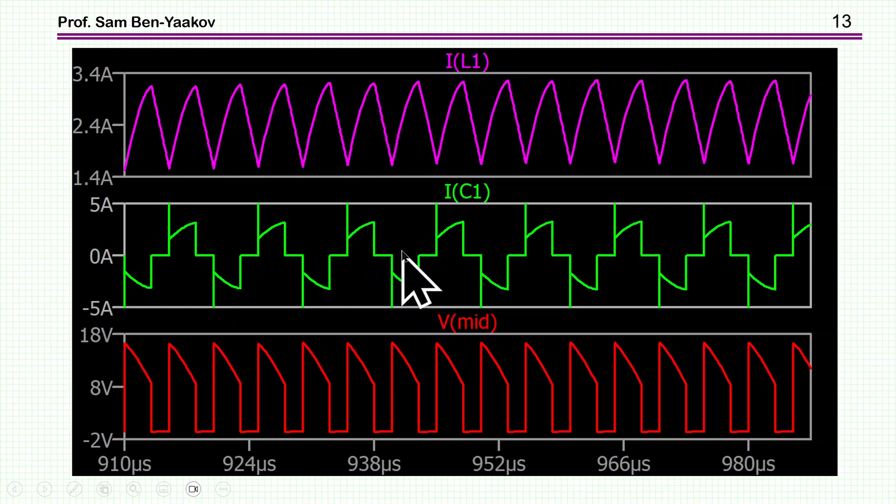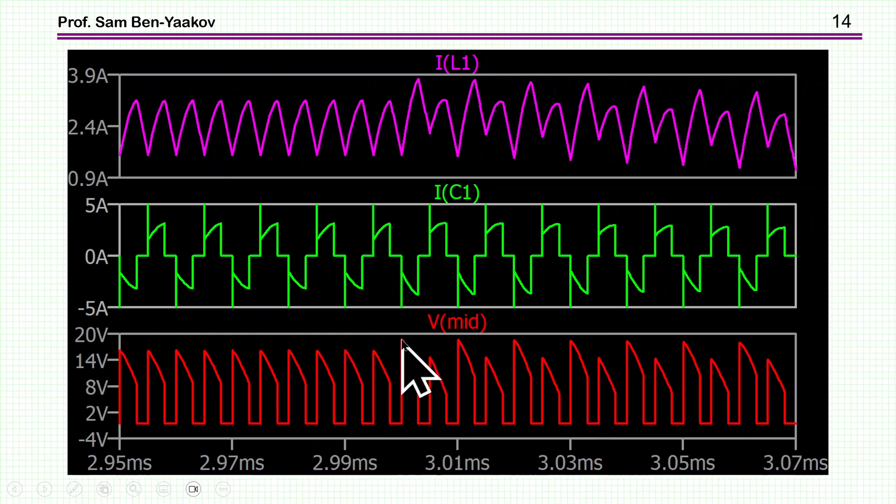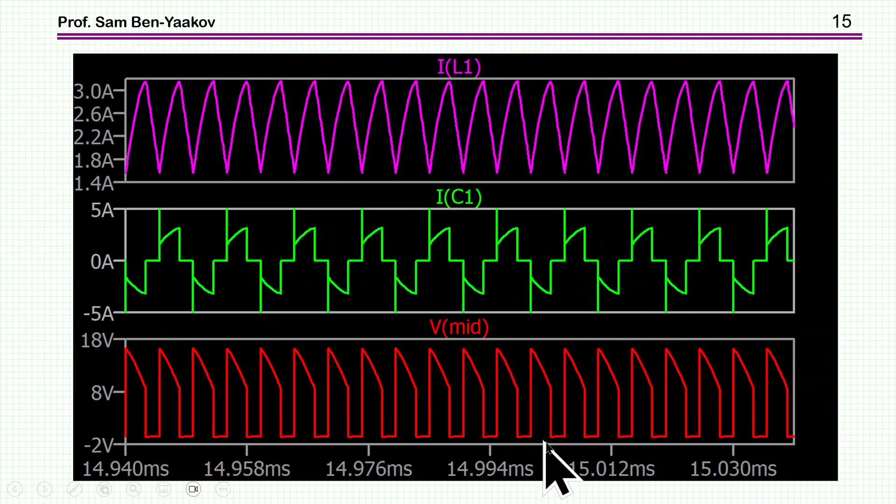At 3 milliseconds, the disturbance occurs and the system goes to 15 V — unbalanced. The midpoint voltages become different, the current waveforms become asymmetrical, and there is a net current charging the capacitor, which helps bring it back to VIN over 2. By 15 milliseconds after the jump, the operation is back to symmetrical — the currents are equal and everything is okay. The system is capable of adjusting itself.